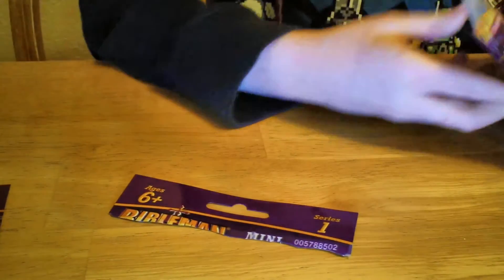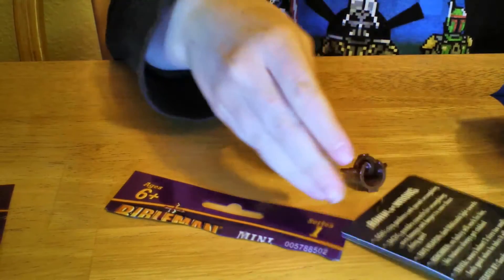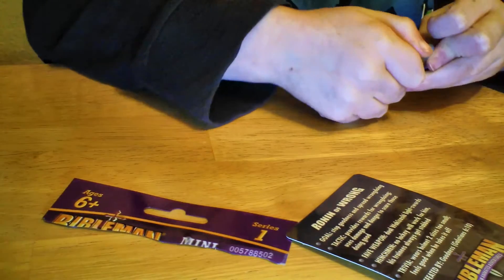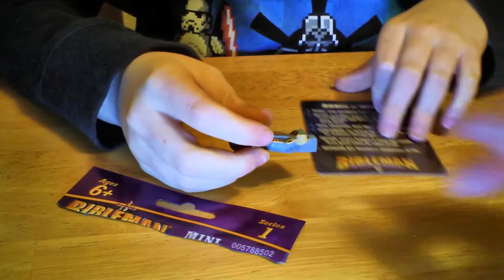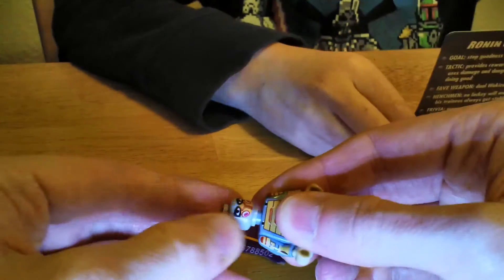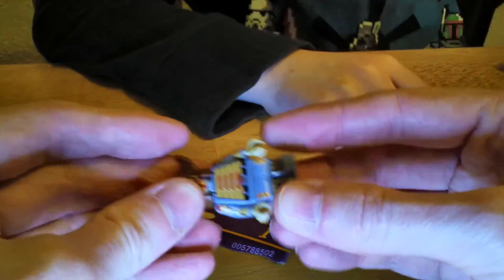There you go. Okay, reach on in there. That one looks like it was taped so it might have gotten ripped. There's a figure in there. Now, does it come apart like a Lego guy? It looks like it does, but it came already assembled. Looks like the head does come off. It's kind of like Lego, but not quite.